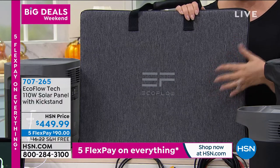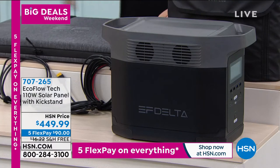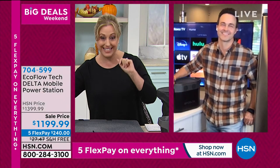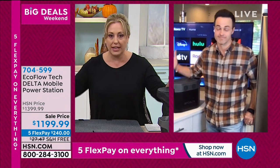Going over to Justin Smith, our guest for this product. Justin, we don't have a lot of these left. You and I just did a presentation the day Hurricane Delta happened. When are these hurricanes going to end? It doesn't seem like it's getting any better.